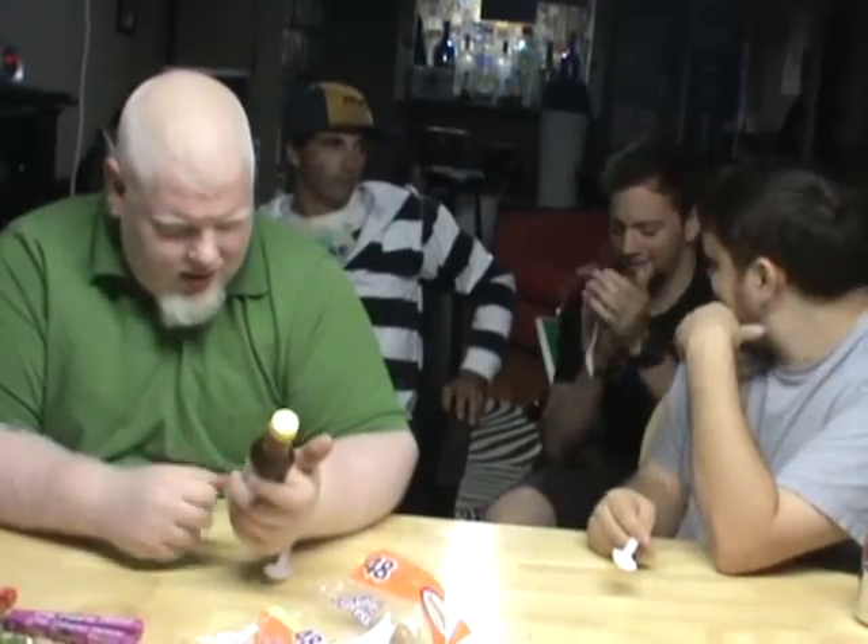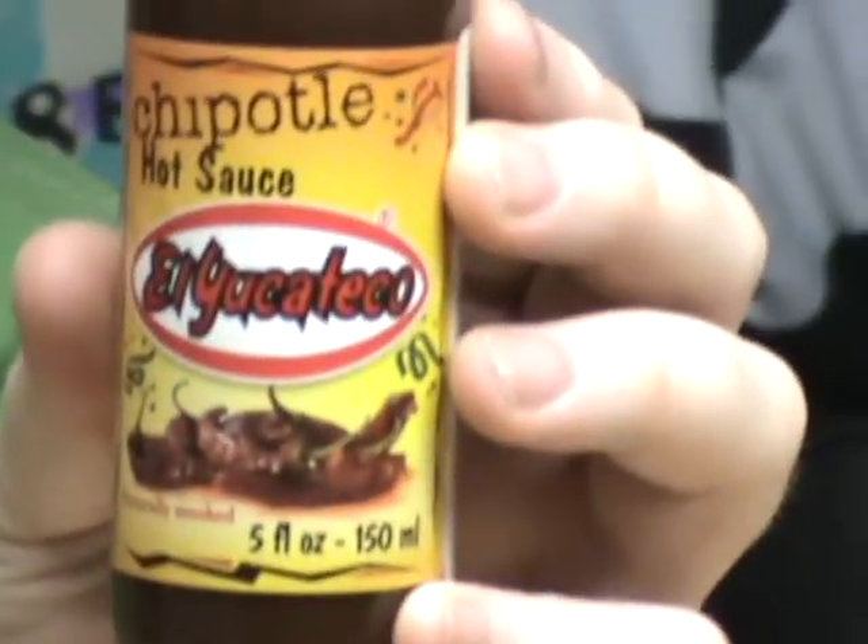We have another El Yucateco video to do here. This is an El Yucateco Chipotle sauce. This was brought to us by the cartoon — he saw it at a store he was at, and he picked it up for us.